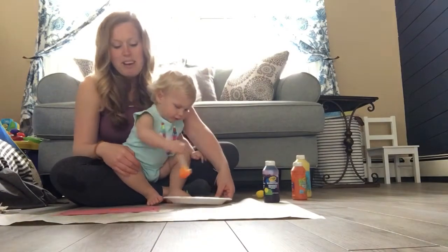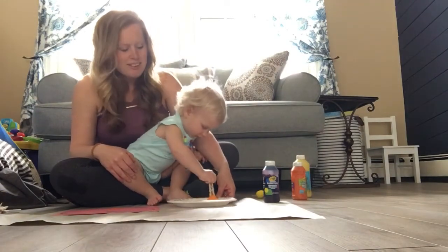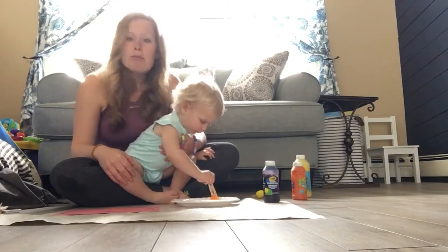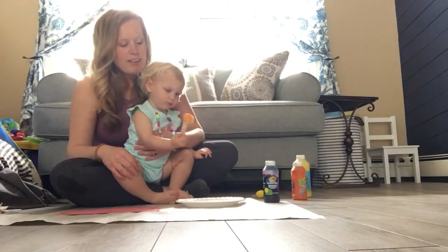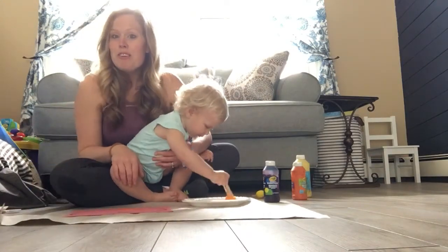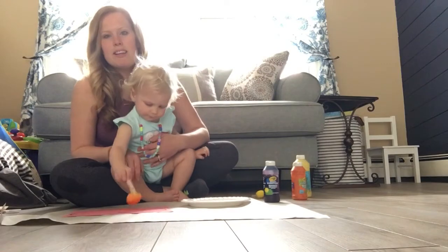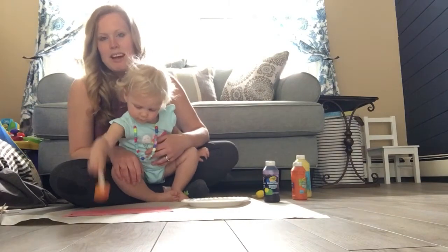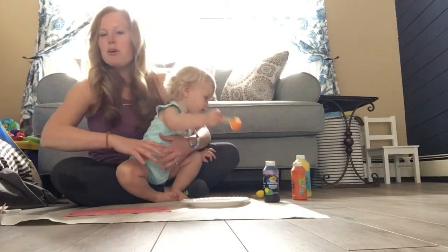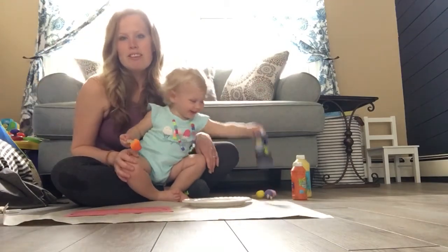Let them have fun. Let them get dirty — it's a sensory experience. If they have a hard time with the clothespins, let them use their hands. Finger painting is so much fun. If you are a little nervous about getting things dirty, finger painting in the tub is also a great activity. I put her in the tub constantly, just put finger paint everywhere, and it comes off really easily.